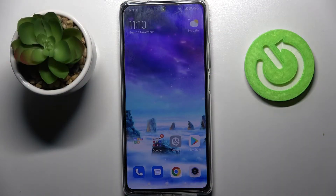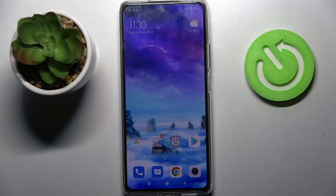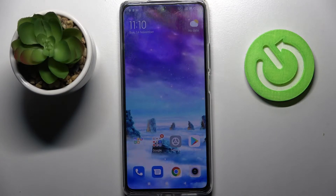Hi, in front of me is Xiaomi 11T Pro and today I would like to show you how you can set up screen lock on this device.